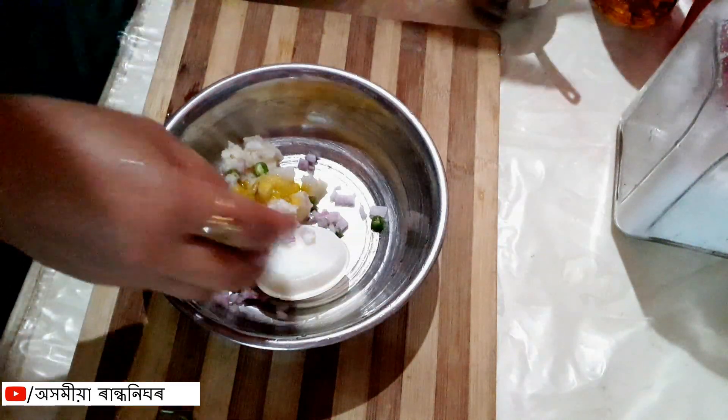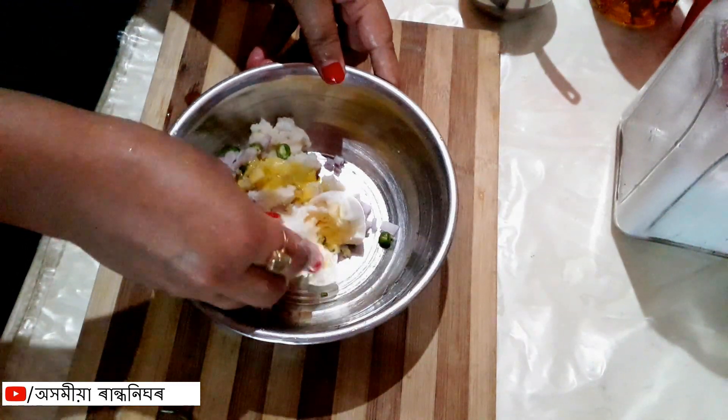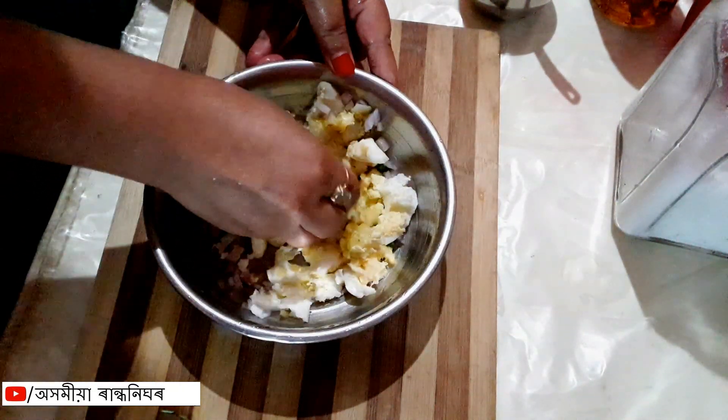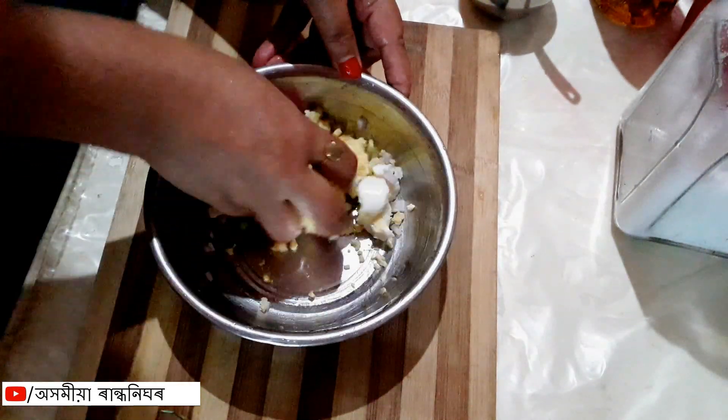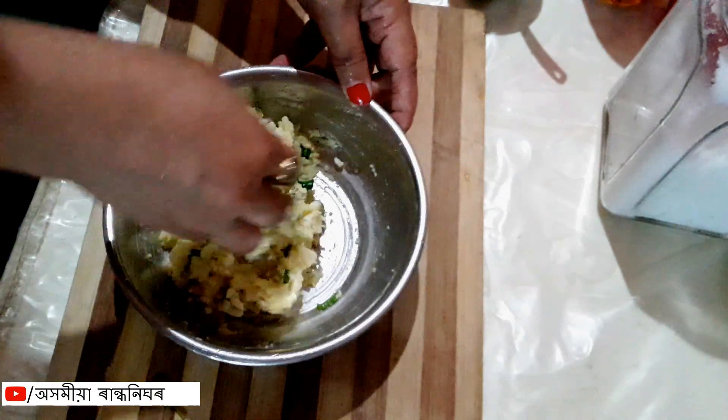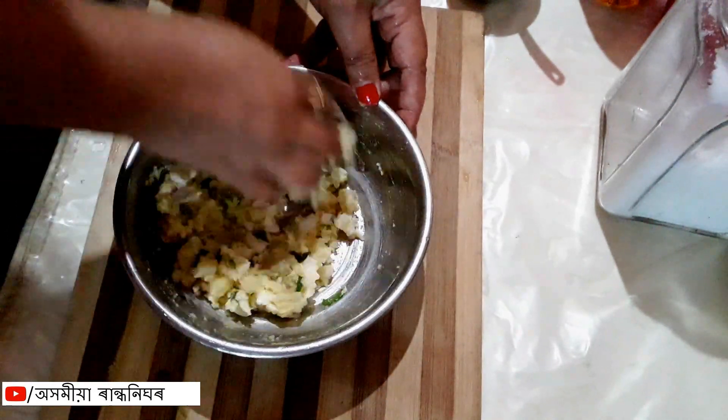I will put the water on the ground. This is a good taste of the water.